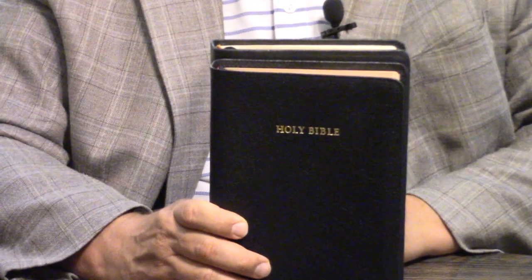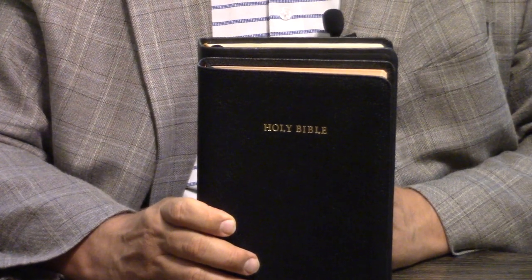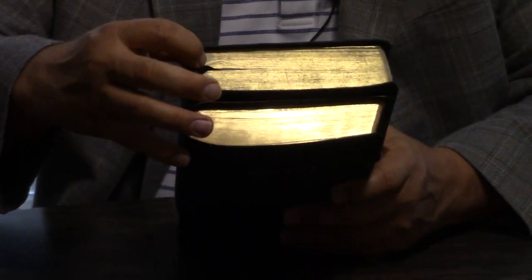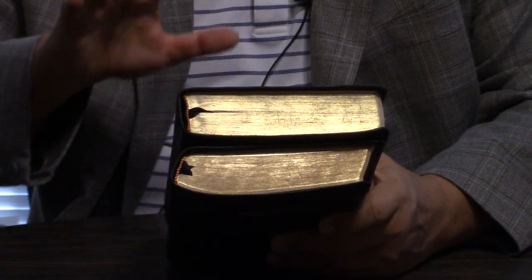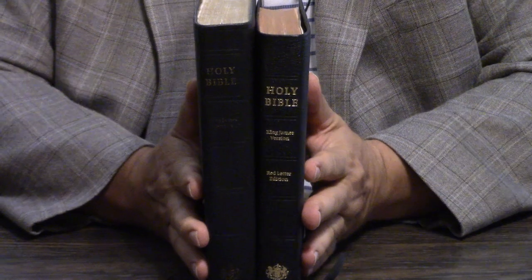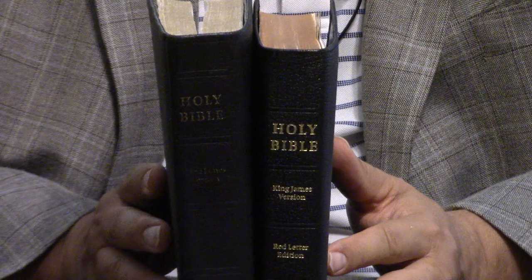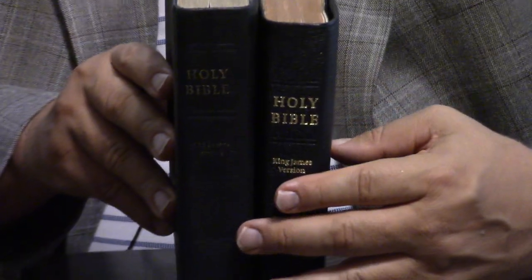It does have the decorative gold and red headbands, just like the Cambridge large print in French Morocco leather. Now, French Morocco leather is sheepskin — it's much less quality than the goatskin. You can see it's much thinner than the Cambridge large print. As far as just a size Bible with the goatskin, it just may be difficult to come up with a better one.